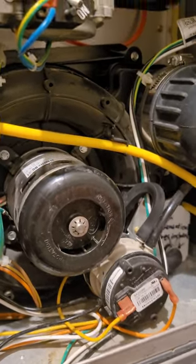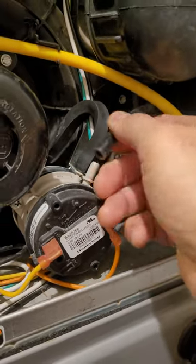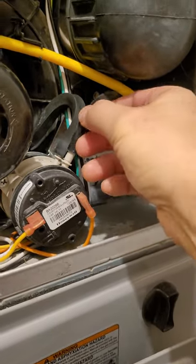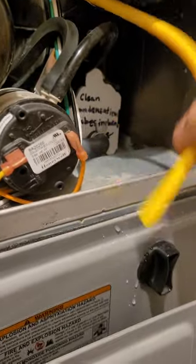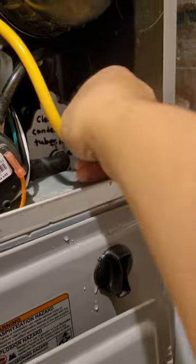The second thing is these tubes can fill with condensation. When it does, the heater doesn't like that — it shuts off by itself. There's another tube here. See, it's got some water coming out, but it's working right now.